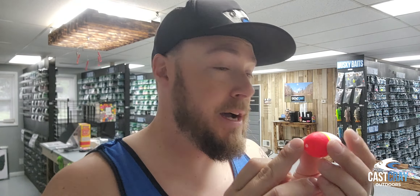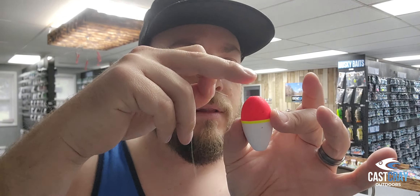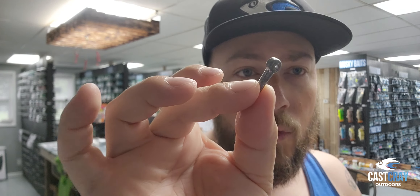What we do is we take some of our line, and what I like to do is rig these up with the fat side of the float — the colorful side — first. So if you're looking at the egg, it would be the larger side first. You're going to thread that through the egg and let it go down.